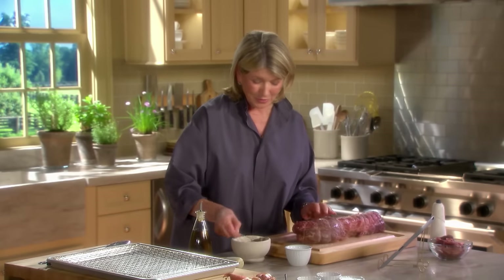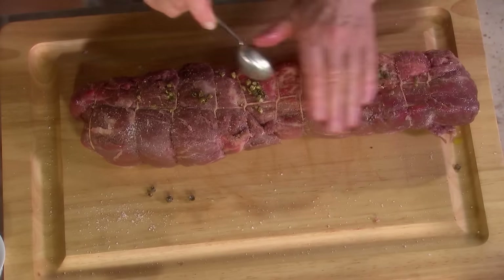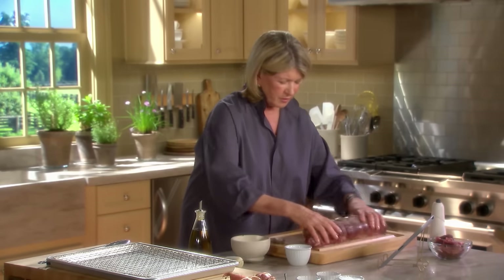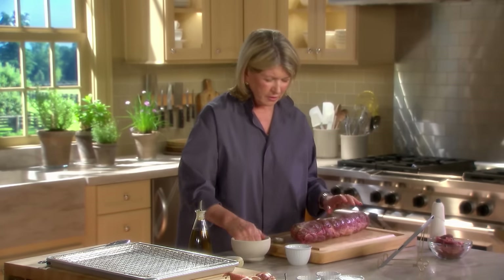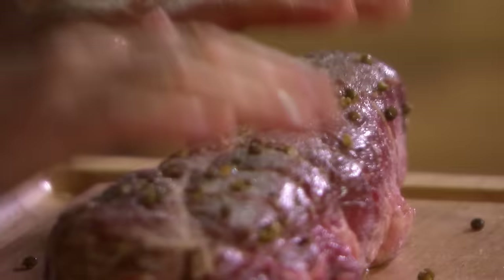And then the green peppercorns — again, rub those in. They're not going to stick as easily, but you'll have these rubbing the wonderful crushed flavor into the meat itself.